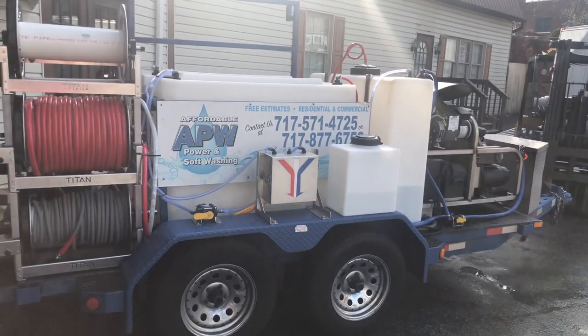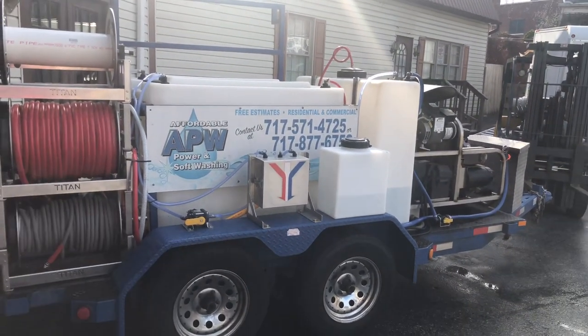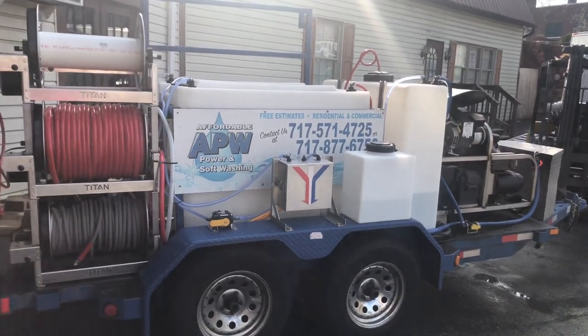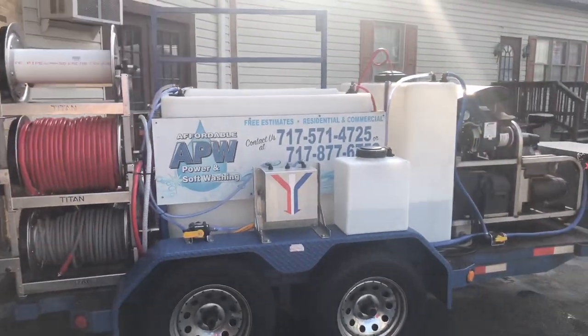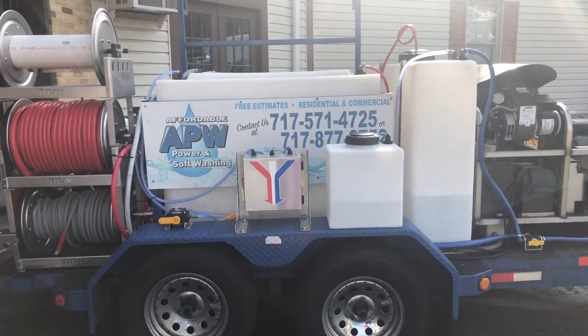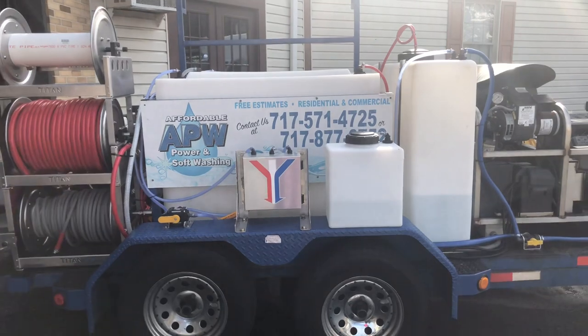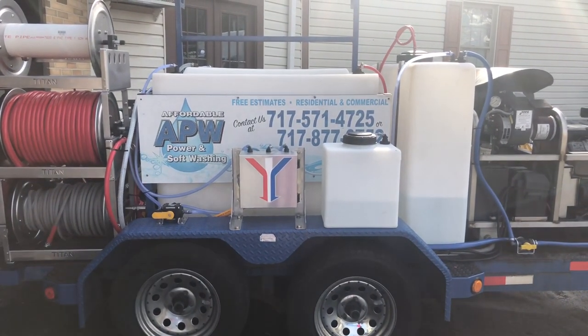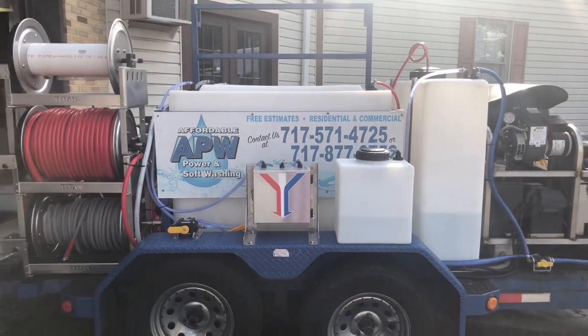You can see here in the center of the trailer is our Proportioner. That Proportioner is going to work with an air diaphragm pump, which I will show you in a minute. The Proportioner does pull from three separate tanks — your soap tank, which is right beside the Proportioner, your 100-gallon chemical tank, and it will also pull from that water tank back there in the center.